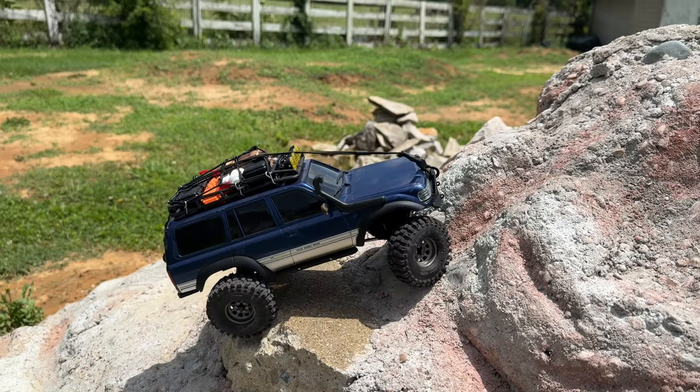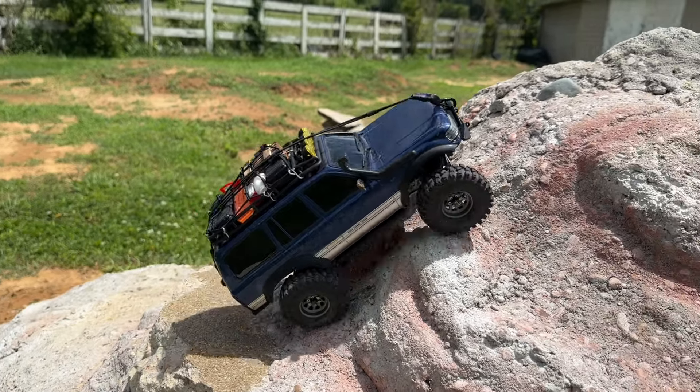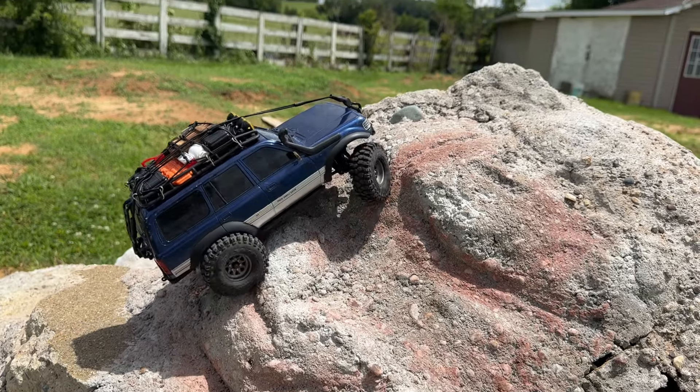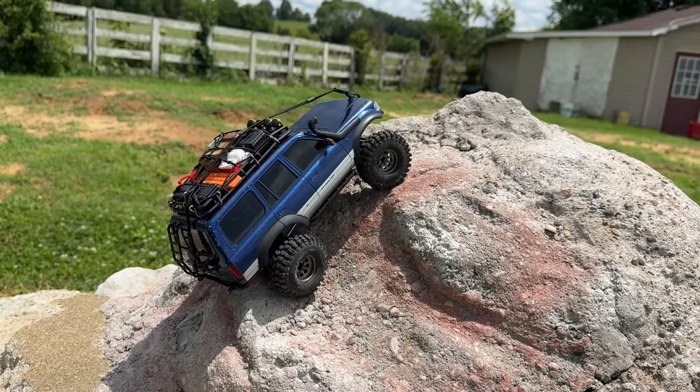Let me know what you think about it. I'm enjoying this little truck — it does climb pretty good and it's just a lot of fun to drive. I appreciate you guys sticking around. Don't forget to like, subscribe, and click the bell.